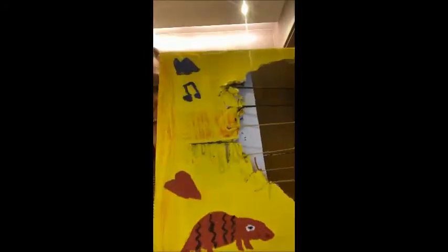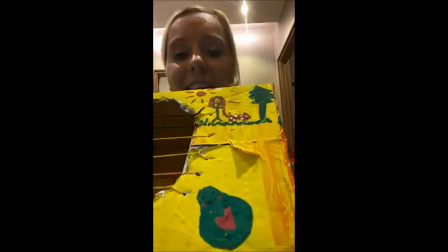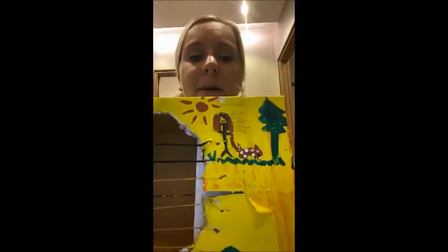I've also painted on it some of my favourite things. Here we have a pangolin, obviously. Here's an avocado, which I love to eat, and here is my mummy and dog in England, who I miss very much.